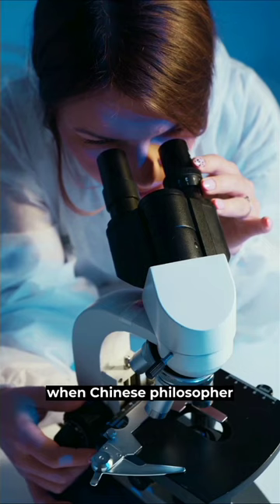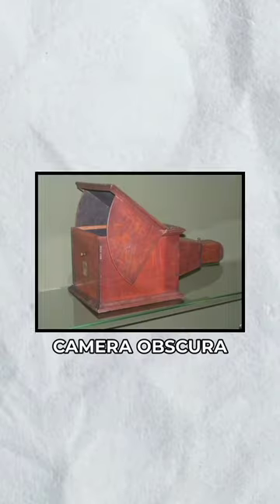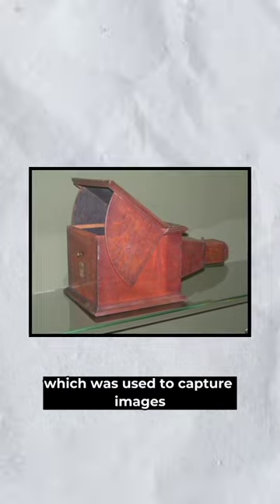Have you ever wondered what the first camera looked like and how it worked? Let's go back to the 5th century, when Chinese philosopher Mozi wrote about a device called the camera obscura, which was used to capture images.